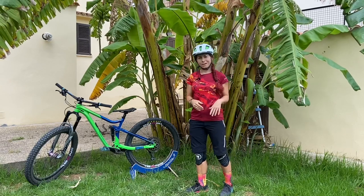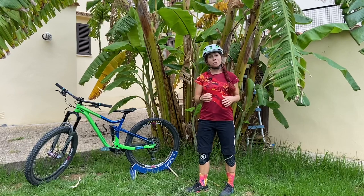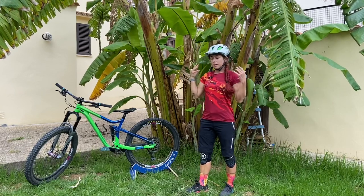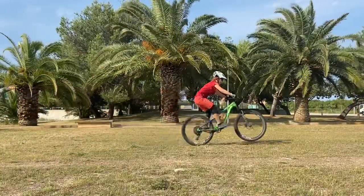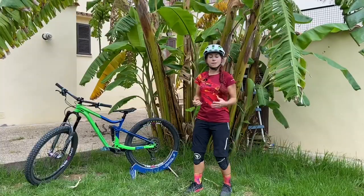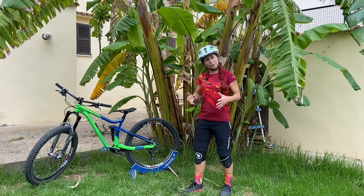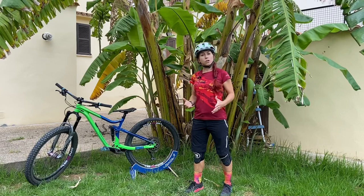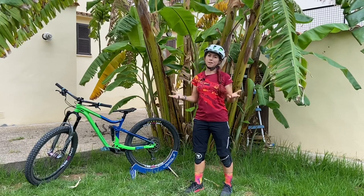I'm pretty tiny, and kids can make use of this preload to make skills easier — like the bunny hop, the manual, the front wheel lift, and even the rear wheel lift — because they are compressing the bike and the moment the bike gives back the energy, they can also explode. And then a lot of things get a lot easier.